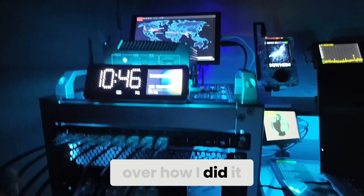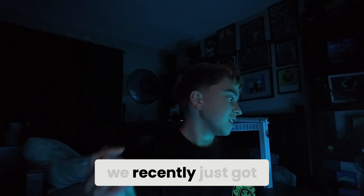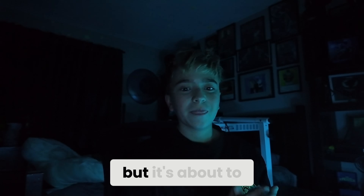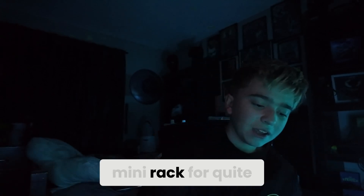If you've already been following the channel, we've been doing a lot of stuff with home labbing. We recently got all of this in the mail and have been building it — we have a few videos so far — but it's about to go to the next level. Let's just get into it.